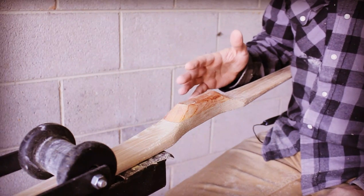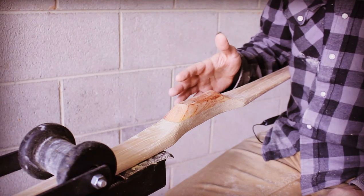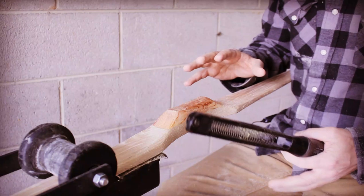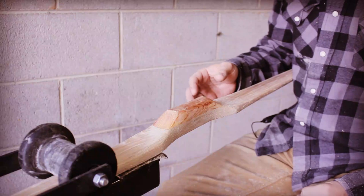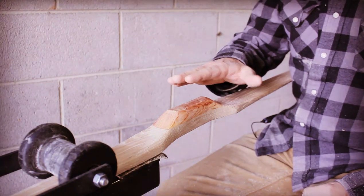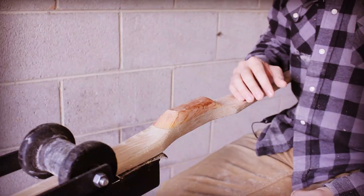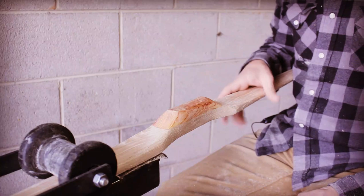I'm going to go for a smaller, simpler handle without a lot of contours, just a basic comfortable shape. When I reduce my handles, I like to do it gradually from all different angles so I can bring it all in together at once, instead of getting one dimension exactly where I want it and then trying to get another dimension, because then you can end up chasing symmetry until you don't have anything left for a handle.